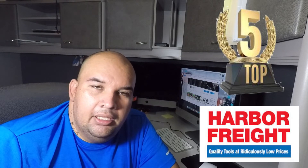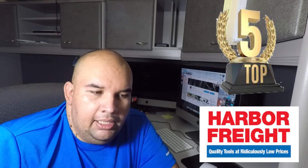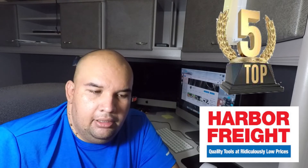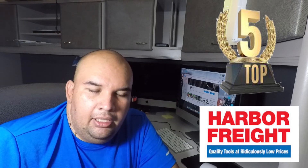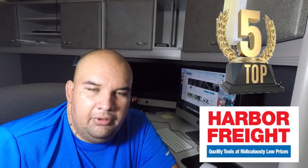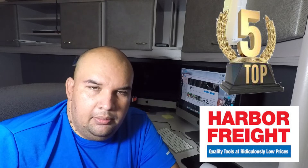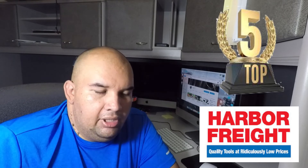Hello YouTube, back again with another video. Today we have the top five Harbor Freight tools or items, according to the feedback from you guys and the views on the videos. A quick thanks to everybody watching and subscribed — don't forget to hit the like button, the bell icon, and subscribe. Let's get started.